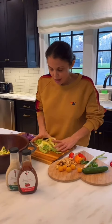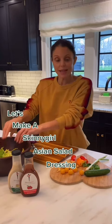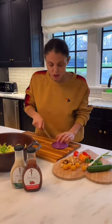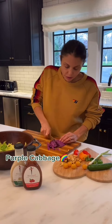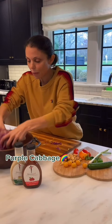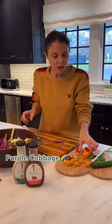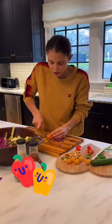I'm shredding Napa cabbage because I'm gonna make a skinny girl Asian salad dressing. This is purple cabbage — that was Napa cabbage. I just like the color. So I'm going to thinly chop purple cabbage, regular cabbage, and then I like the color and the crunch of these mini peppers, so I'm gonna do them really thin.